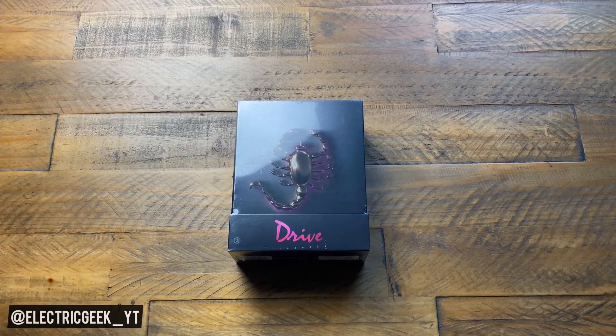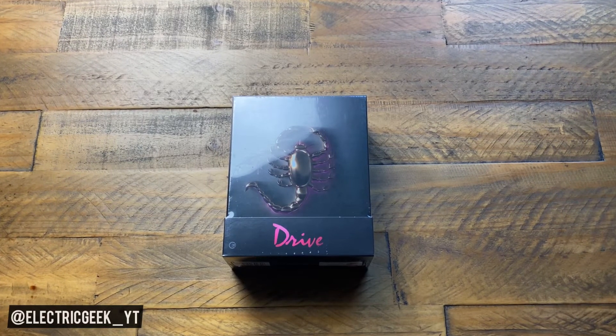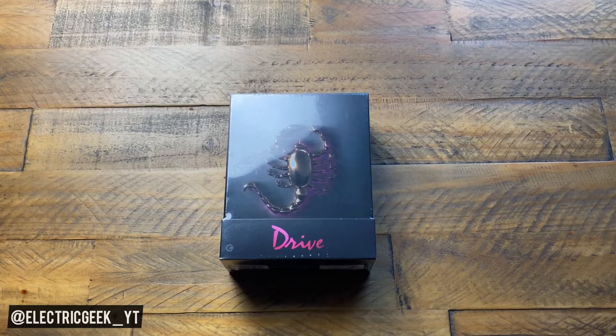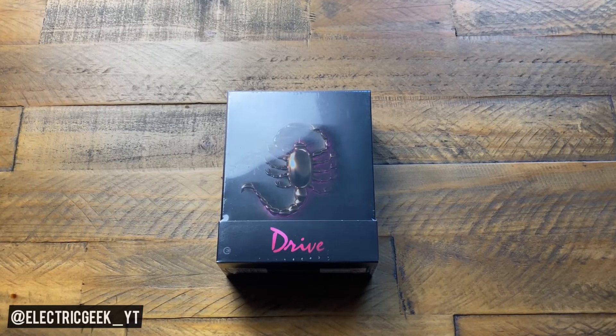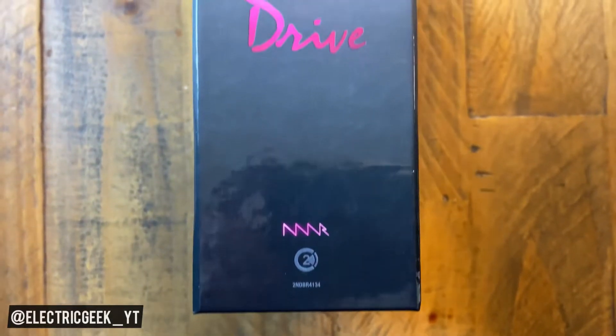What's happening folks? Welcome back to the channel. I'm Andy the Electric Geek and in for Unbox, today we have Second Sight's release of Drive on 4K. This is a 2011 movie directed by Nicholas Winding Refn and I think it's a bit of a modern classic. I'm sure you'll agree.